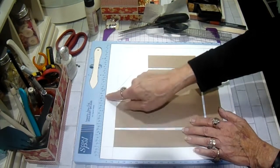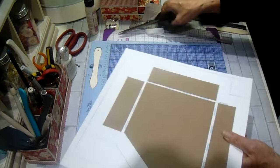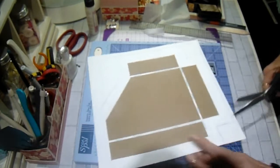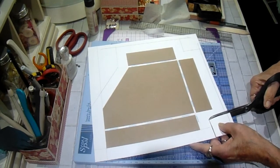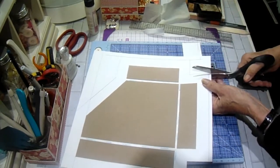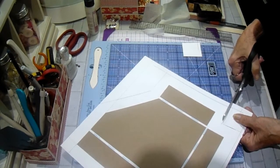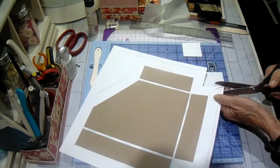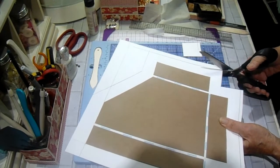So I drew one inch all the way around the entire perimeter, and I'm going to cut that out by hand. I'm going to cut this piece down here, and this one down here. It's going to wrap, so it's not going to hurt that. I kind of snagged it a little bit there. So we're going to cut up this line.